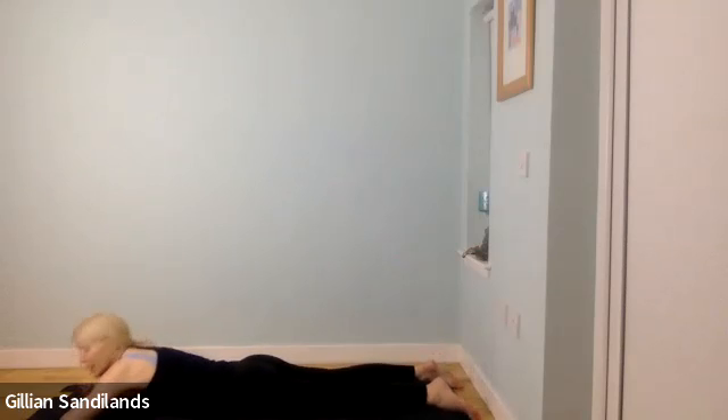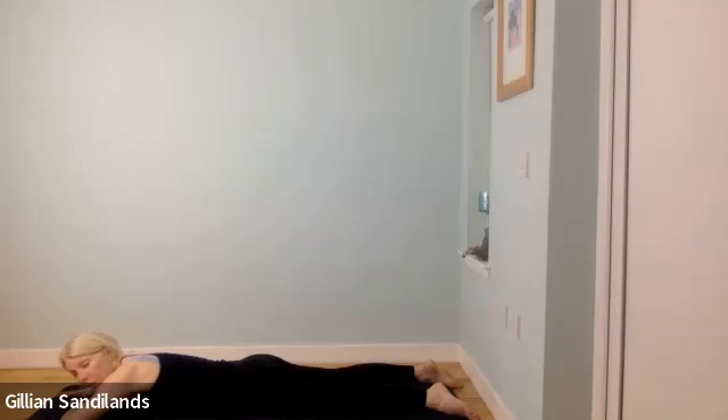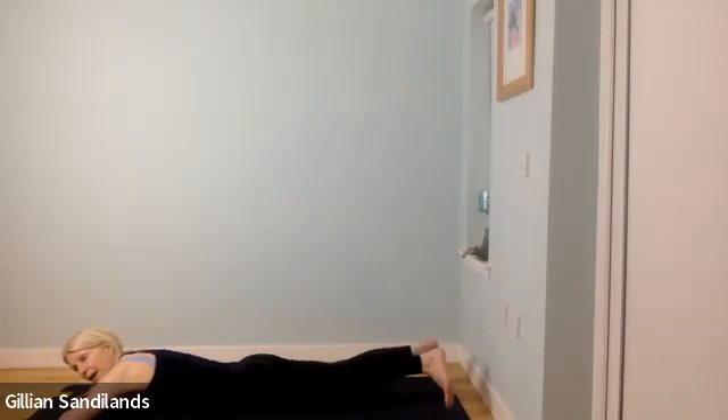We're going to do that again but like the hundreds — 100 times, breathing in for five and out for five. If it's too much, take a little rest and come back in. Bring your heels together, toes apart, squeeze the heels together and lift your legs up. Separate them a little bit and when you're ready, start squeezing. Breathing in for one, two, three, four, five and out, two, three, four, five and in, two, three, four, five and out, two, three, four, five. Flex your feet — two, three, four, five and out, two, three, four, five. Straight legs — two, three, four, five and out. Halfway — in two, three, four, five and out, two, three, four, five.